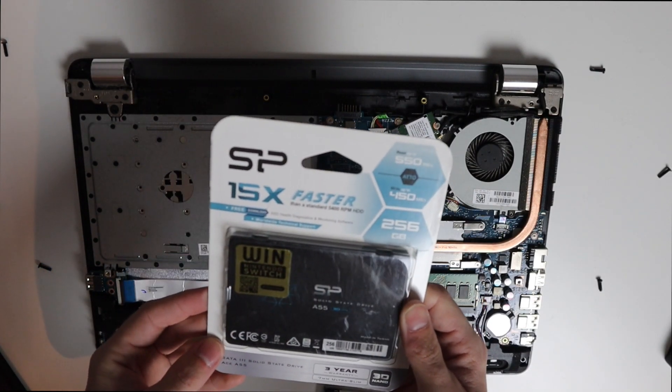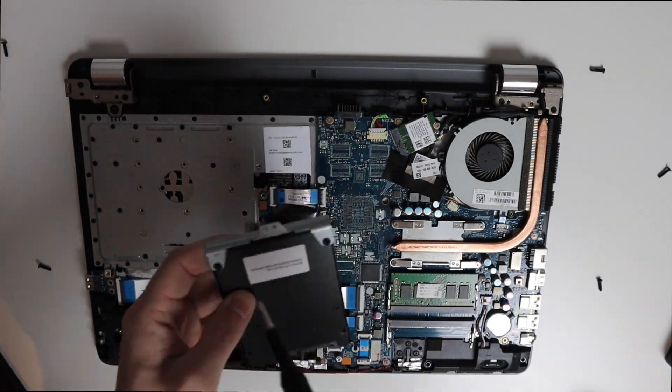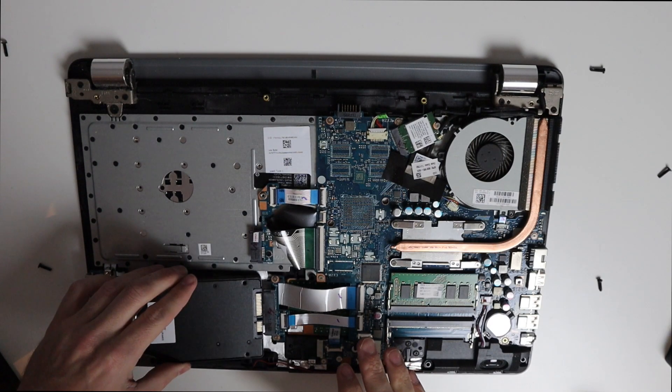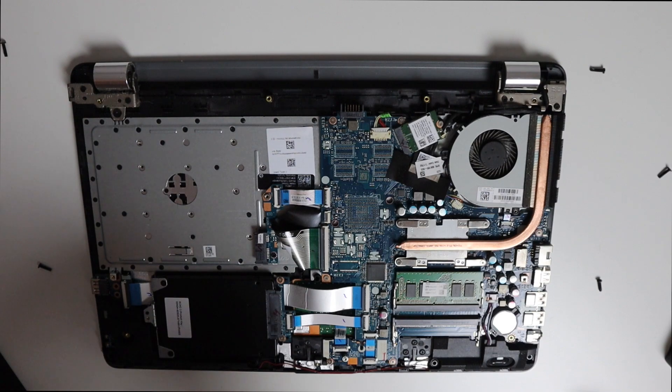The SSD I'm replacing it with is an SP 256GB SSD. We'll go ahead and take the bracket off the old drive, get the bracket onto the SSD, and then slide it back into the caddy.